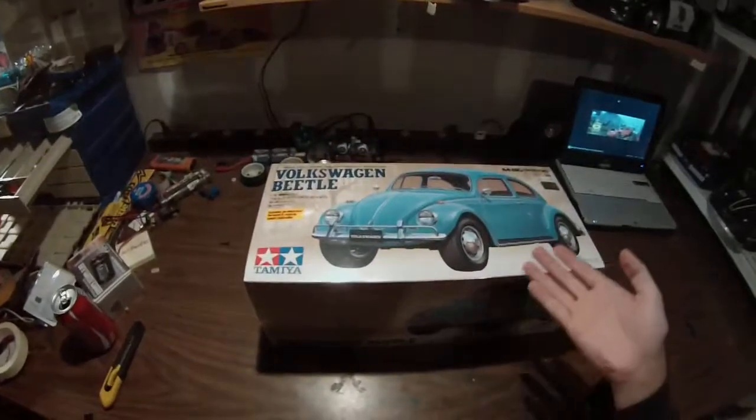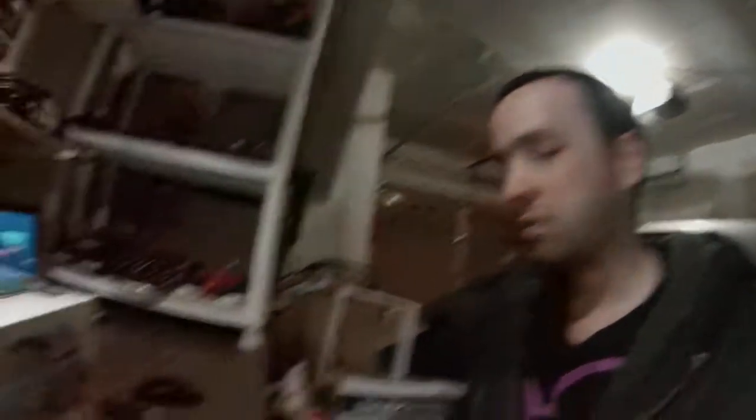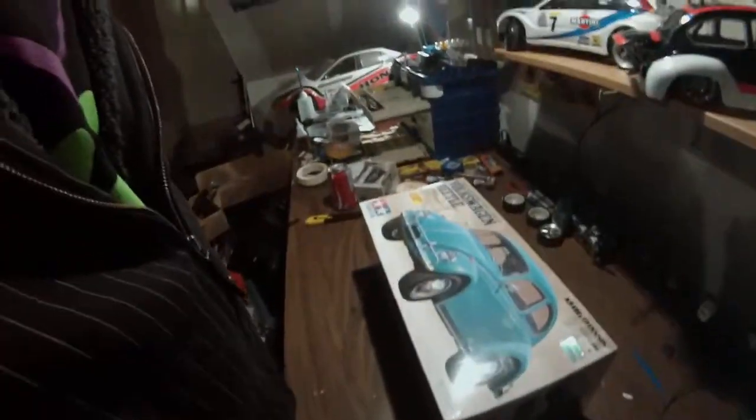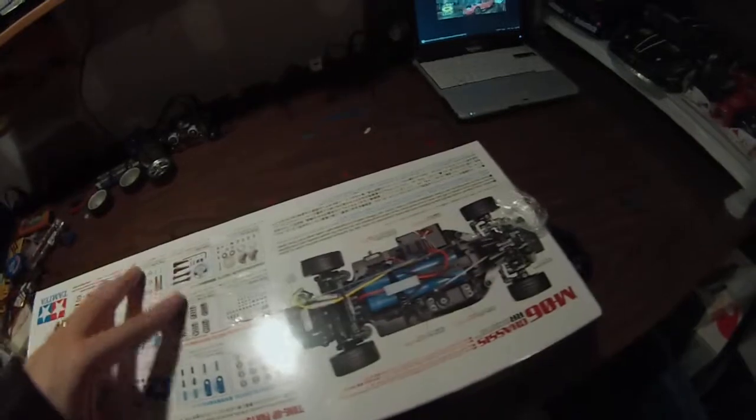Today — right now — we have the Volkswagen Beetle, Tamiya M06 chassis, rear-engine rear-wheel drive. Do you think it's possible to change up the front end a little bit for some extra steering and maybe some driftability? We shall see. But first we must complete this unboxing process.